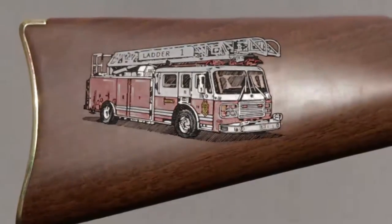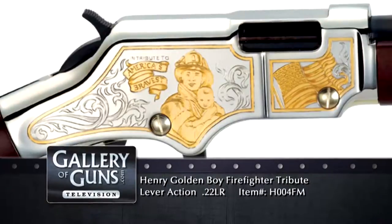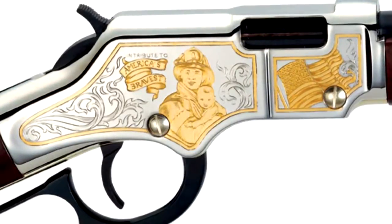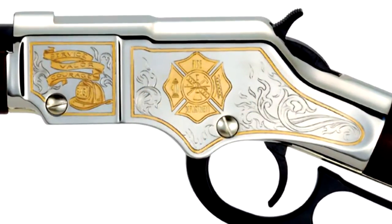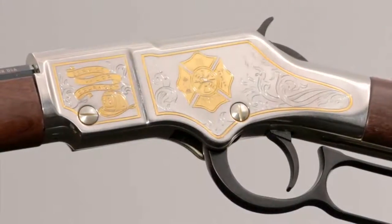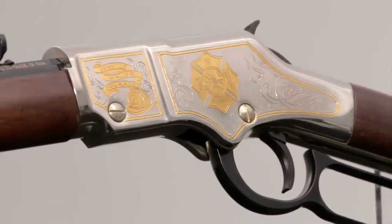This Firefighter Tribute Edition has the text 'In Tribute to America's Bravest' with special bannering and 24-karat gold plating. The main panel image depicts a firefighter rescuing a child. On the left is the St. Florian Cross, a symbol of protection and a badge of honor. In the front-left panel is the text 'Service, Valor, Courage' in 24-karat gold-plated bannering, and below, a firefighter's helmet with shield number 343, signifying those firefighters killed on September 11, 2001. It really is a moving tribute.